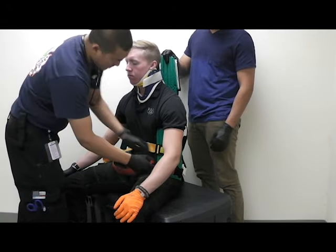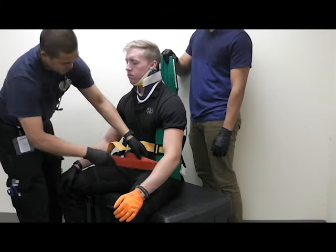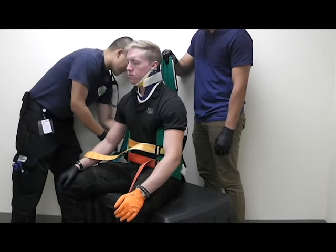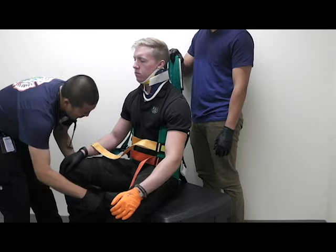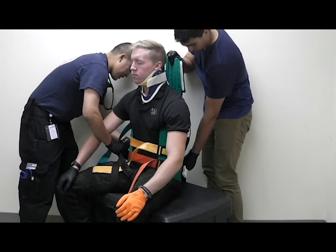Next you're going to go to the bottom. Attach your bottom strap and pull it tight. Then from there you're going to move on to the leg straps. The straps are going to go underneath the leg, pull it through, and then tighten.